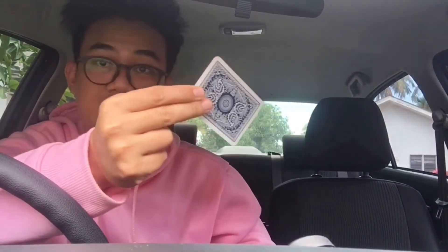Let me do it in slow motion for you guys. In this angle you see no curve, but in this angle you're gonna see it. From another angle — but in front of the camera it just looks like it vanished. And to make it appear again, get into this position.